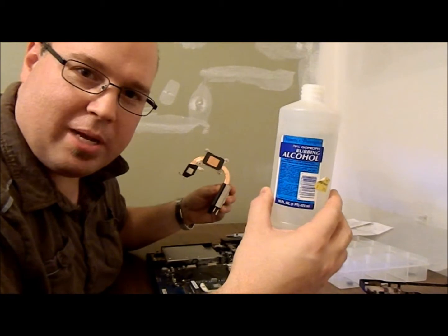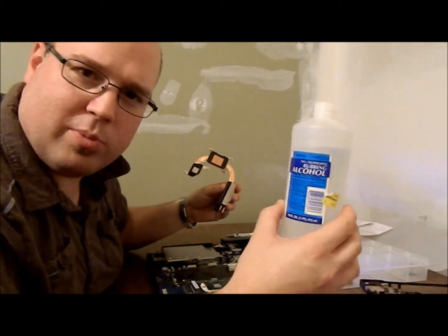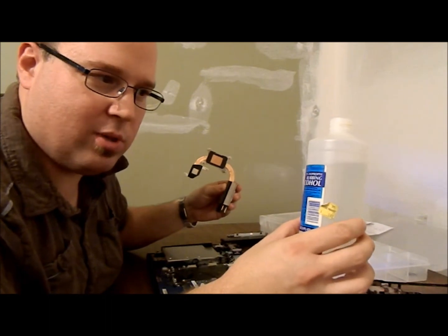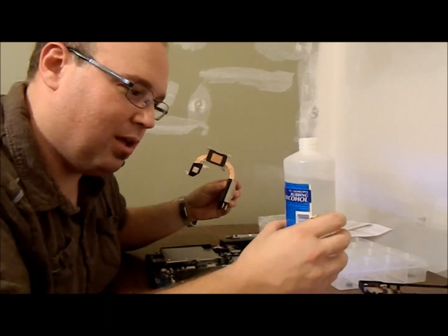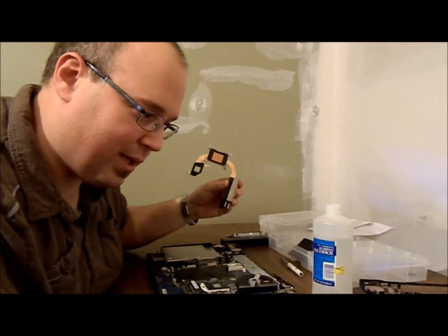I've got some isopropyl rubbing alcohol here — 70% isopropyl alcohol. Generally speaking, you don't have to worry too much about damaging electronics with isopropyl rubbing alcohol, just because it dries out really quickly.